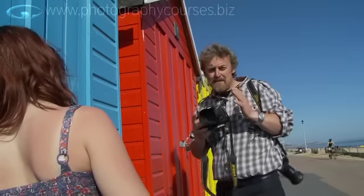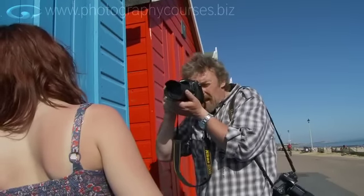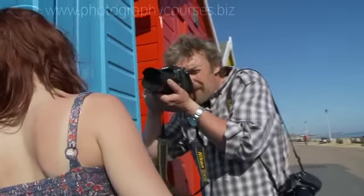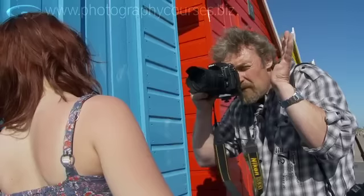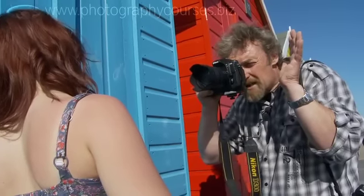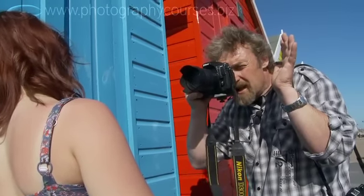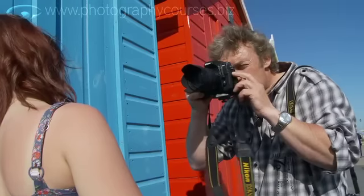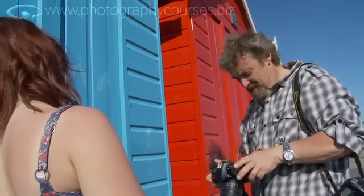Eighteen millimeters first — little or no magnification. I'm going to get right in close, right into Tasha's personal space. Notice I'm not zooming — I'm moving myself backwards and forwards to get the magnification where I want it. Right, Tasha's the right size. Now I'm just going to move slightly to my left to line up the end of the beach huts. Perfect.